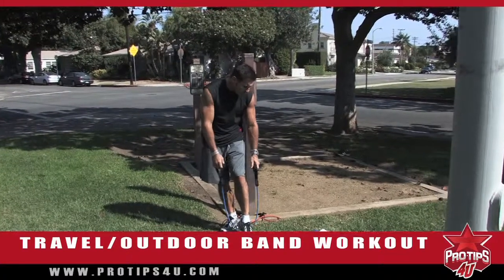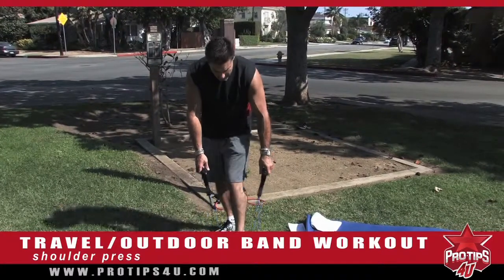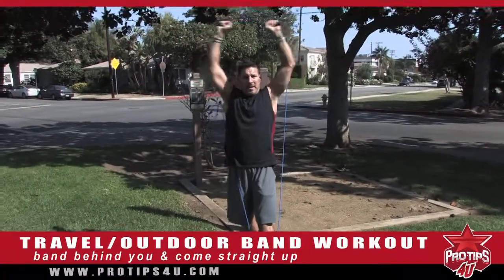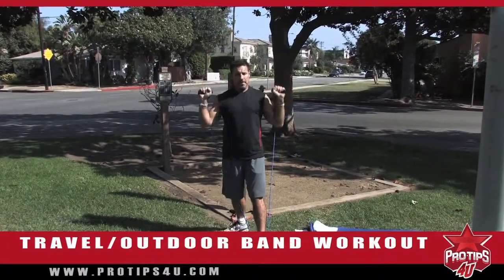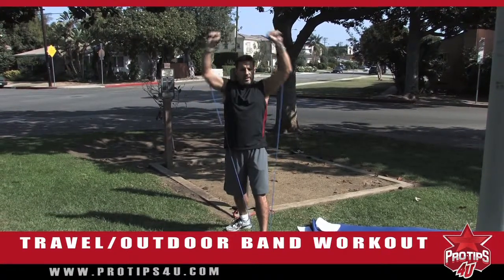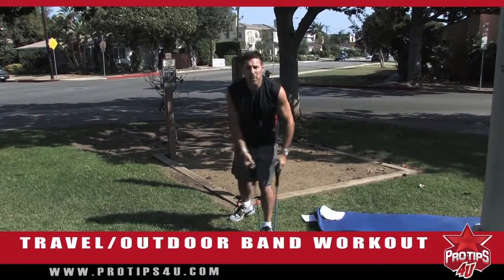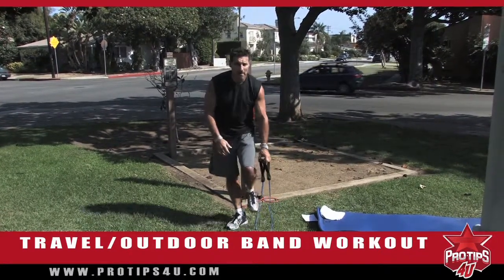From here we're going to go into shoulder press. The best way to do this is to stand on the band to make sure it doesn't pop up. One foot on it, bring them up behind you and come straight up, doing your shoulder press with a staggered stance. If you work this band program the right way, moving through every exercise quickly and burning it out each exercise, you're going to feel the pump after the workout.